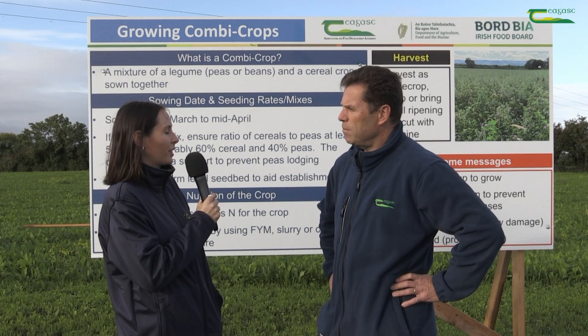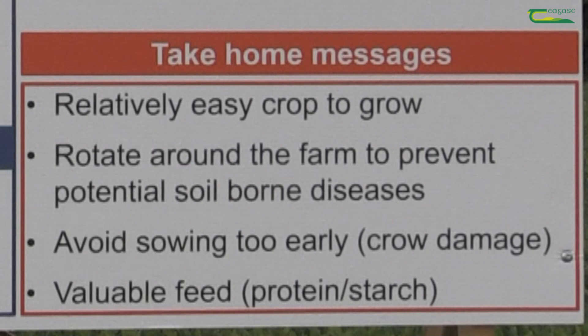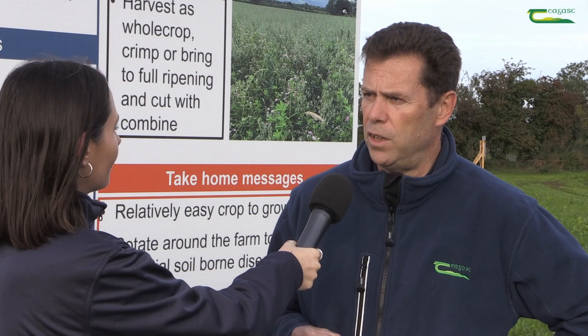What are the main benefits of growing combination crops? It's a great way of bringing your own homegrown source of protein onto the farm. You get the starch from the cereal grain and a good source of protein from the peas, so it's an excellent way to grow your own feed — you'll be bringing in maybe a 14 to 18 percent source of feed onto the farm. Great, thanks very much for that, Martin.